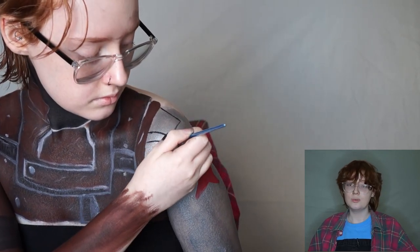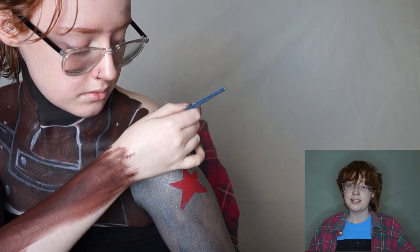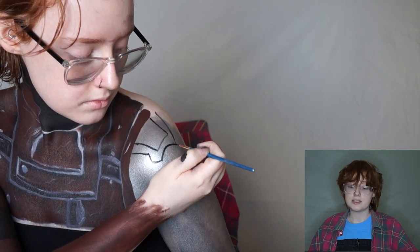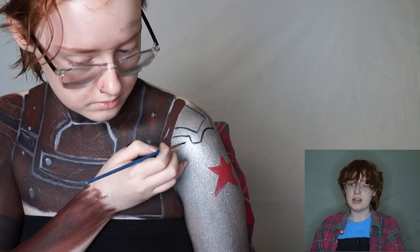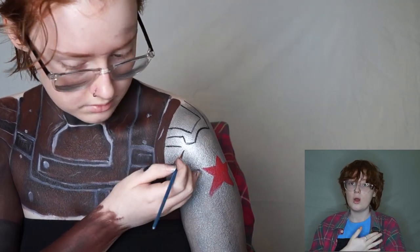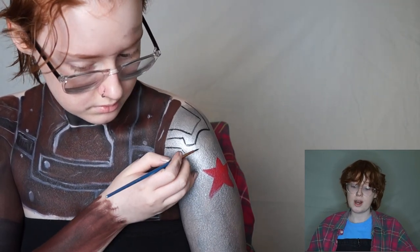I'm filling in all the detailing for his arm — as you know if you're a Marvel fan, it's made of metal plates. I had done my forearm but I absolutely hated it, so that's why you don't see it. I started from the elbow so I could plan out where all of the metal plates were going to go on my arm, because Sebastian Stan has very beefy arms.